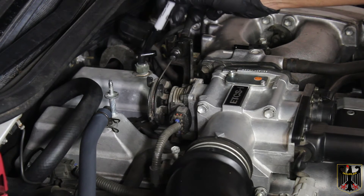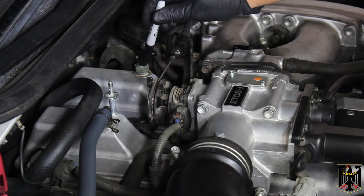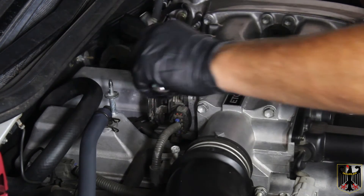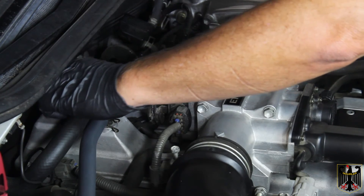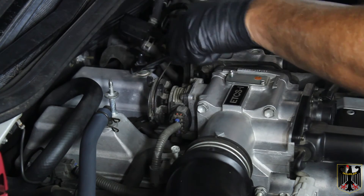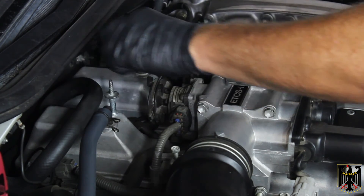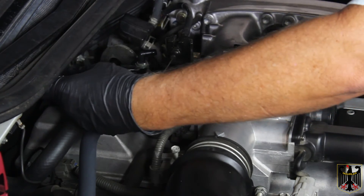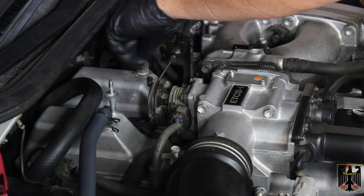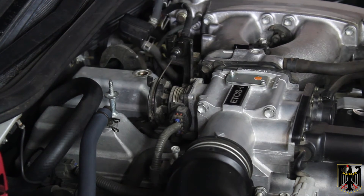Before putting the new hose on, I'll replace the PCV valve first. I've taken a marker and marked the clocked position of the original valve. Using a 19 millimeter wrench I'll loosen it — it came off no problem. Unscrew it completely and clean up the thread area since some thread tape may be left behind. Plug the hole with a piece of paper towel and clean around it to prevent debris from falling into the engine.